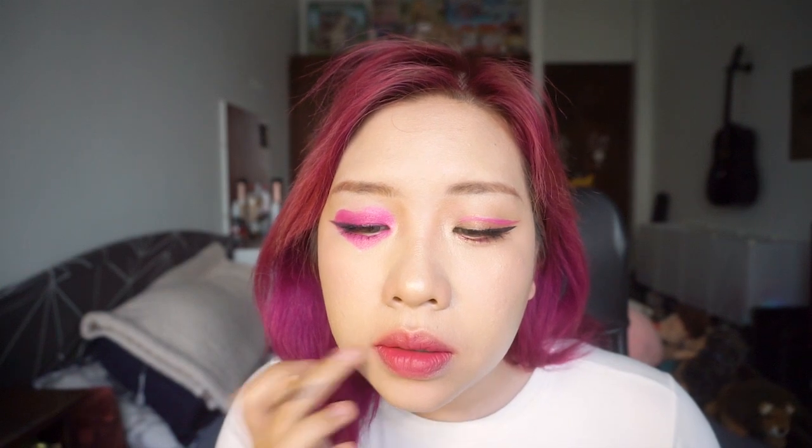Everything that I used will be mentioned in the description box because I cannot remember all their names or colors. I use the concealer pencil to clean up the lip line a little bit. I popped on some face gems and this is the finished look.